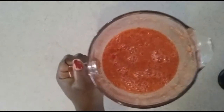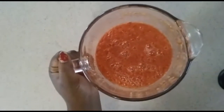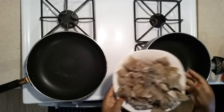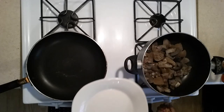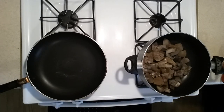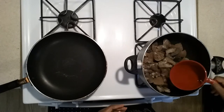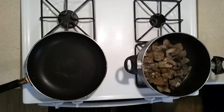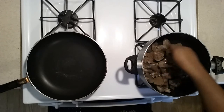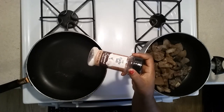This is how it looks — I have everything blended together. I'll be adding this to the cow skin. I'll pour this in, add a little water to it, and I'm adding the cube to it as well.